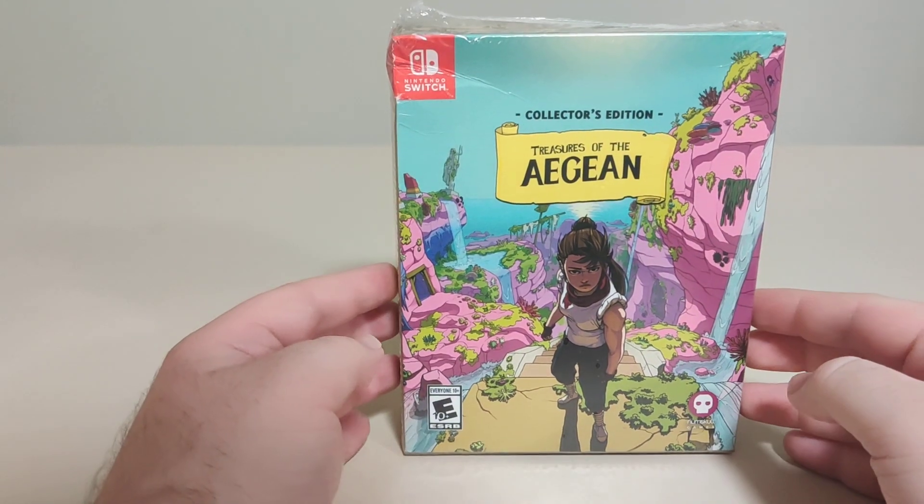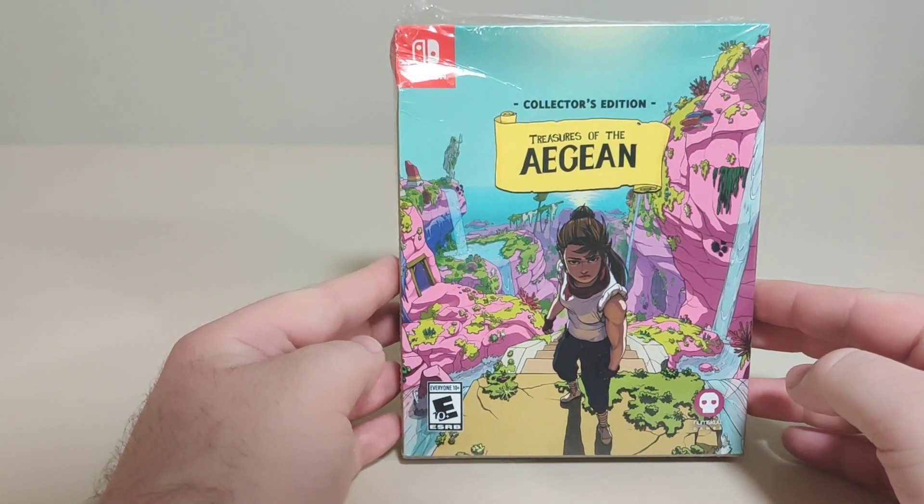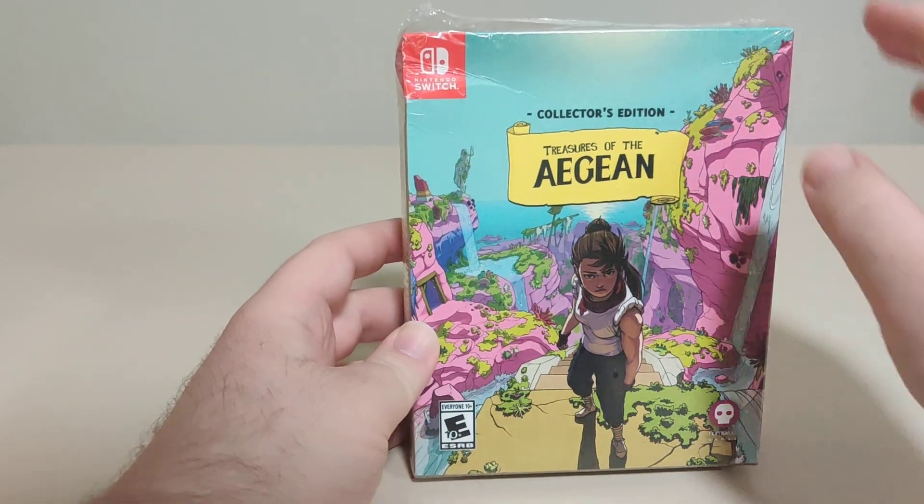Hello everyone and welcome back to another Schlabon Switch unboxing video. Today we have Treasures of Egan, Collector's Edition from Numb Skull Games.